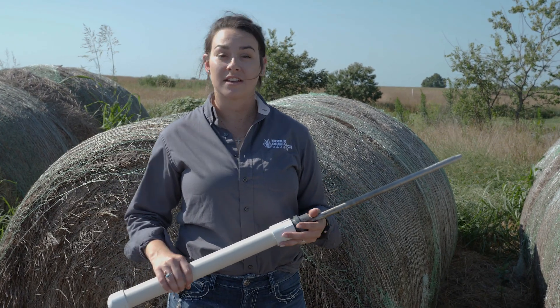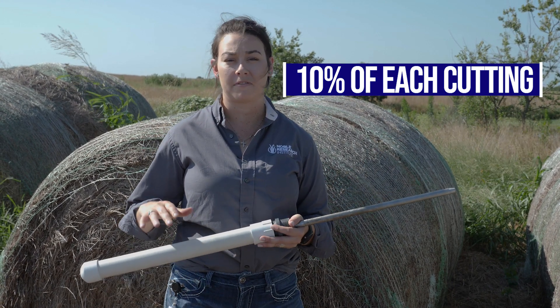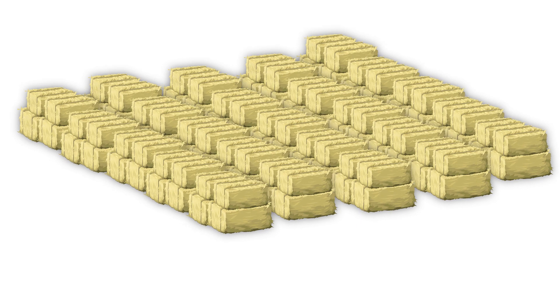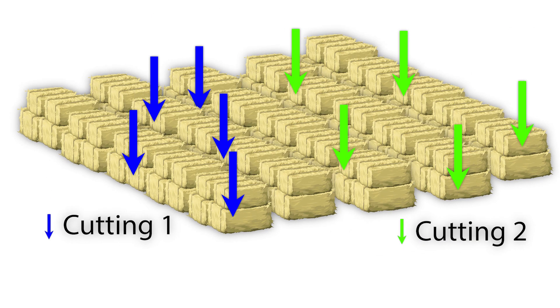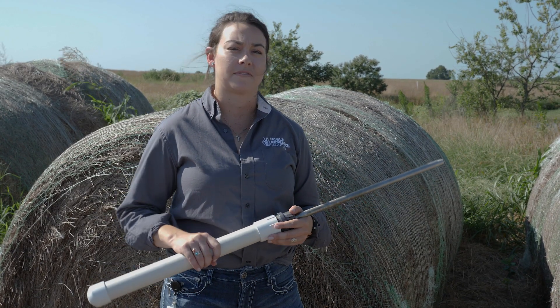A question we often get is: how many bales do I need to sample? A good rule of thumb is about 10% of each cutting or each type of hay. So if you have 100 bales with 50 from each cutting, sample about five bales from each cutting. Make sure those bales are not consecutive or next to each other, as that won't be very representative — space them out across cuttings or types of hay.